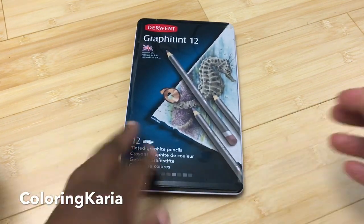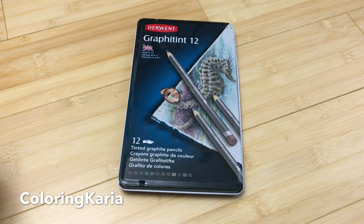Hello, this is Carrie again and I have another video for you today. Today I will be doing a review of the Derwent Graphitint pencils.